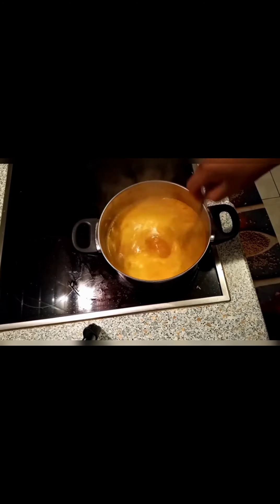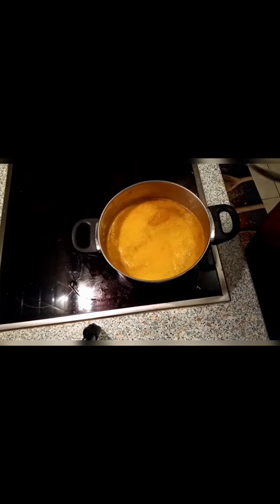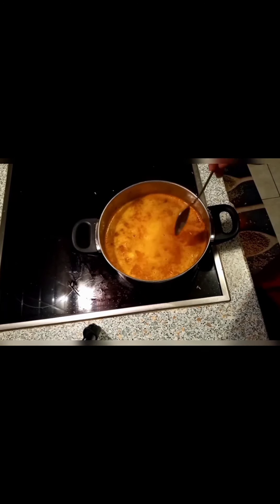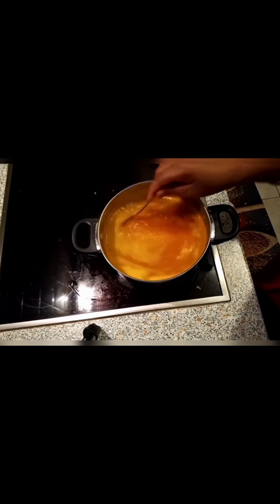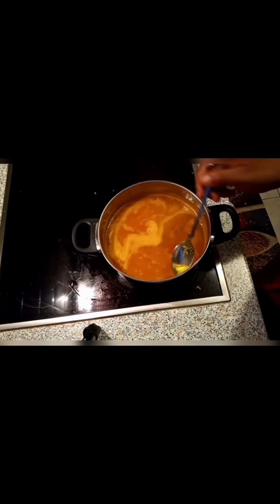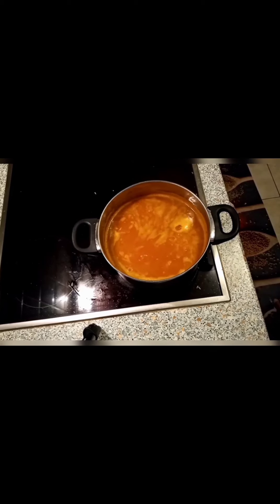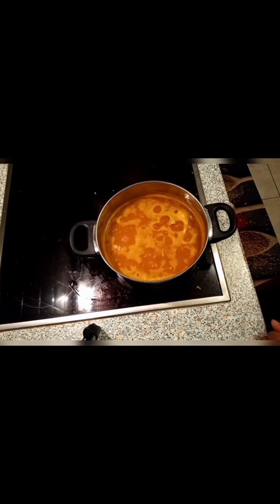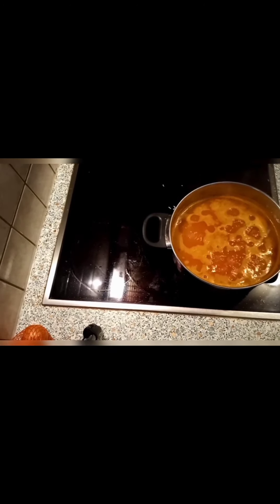Now as you can see it's boiling, so I'm going to add half a teaspoon of salt and my rice. I just don't like putting in too much salt — I like eating food without a lot of salt. That's why I put just half a teaspoon, but you can put a full teaspoon if you want.